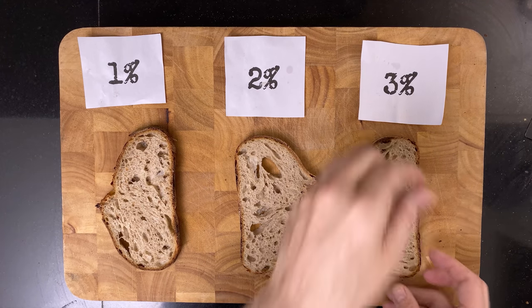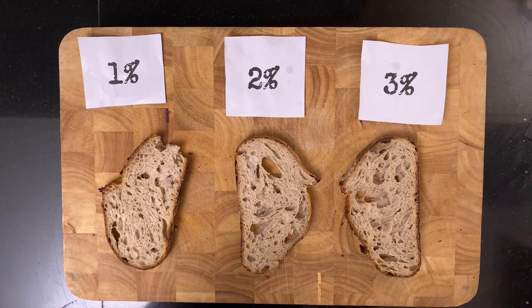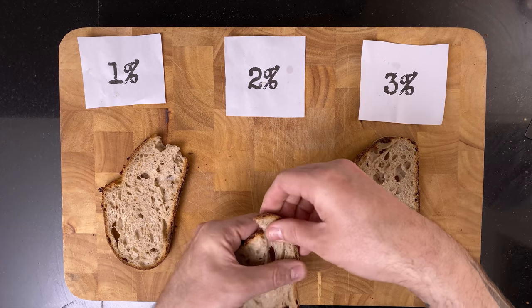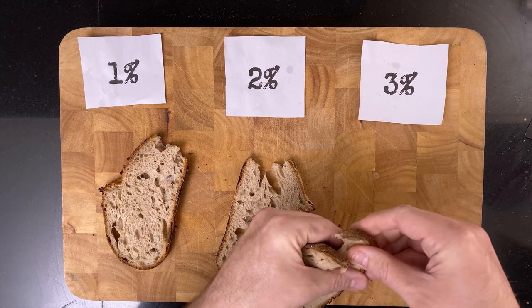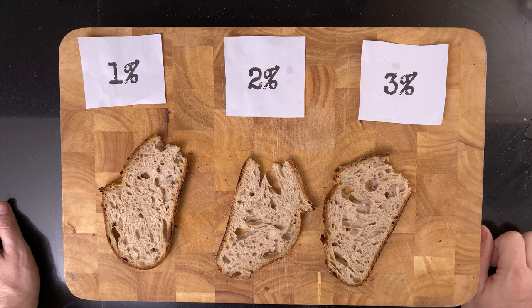Let's have a sniff and taste test. They all smell the same. Mmm, that's good — a little on the bland side, but still tasty. Mmm, this is really good — just the pure taste of bread. Damn, somebody fetch me the water bottle.